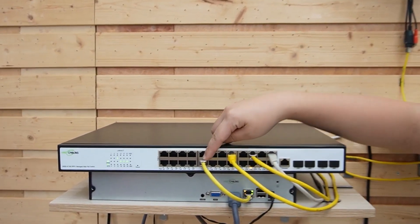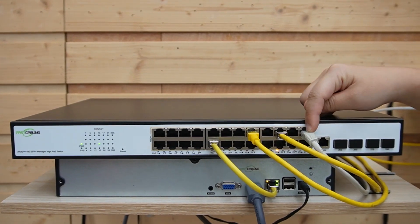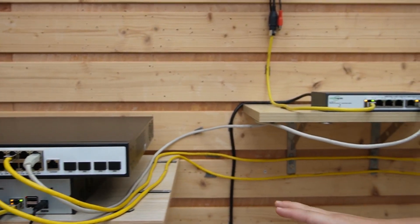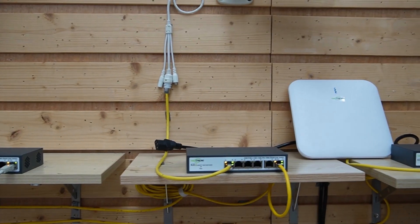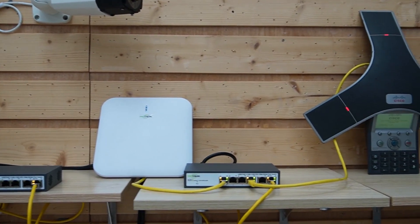As you can see, the main switch is connected to the network video recorder, and we have 3 cables connected to our 3 pass-through switches. We spec PoE++ at the core because it future-proofs the network for high-powered devices and ensures the upstream can reliably feed those PoE-powered edge switches.